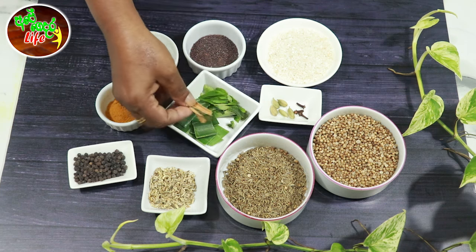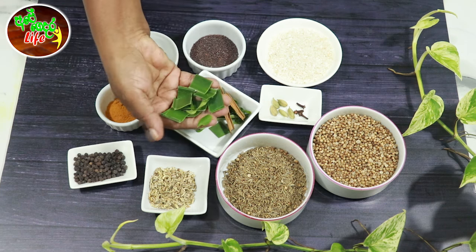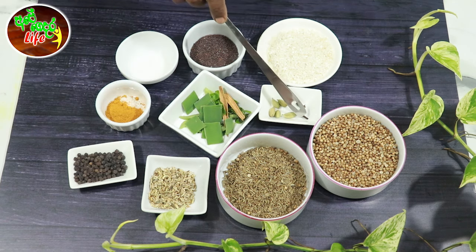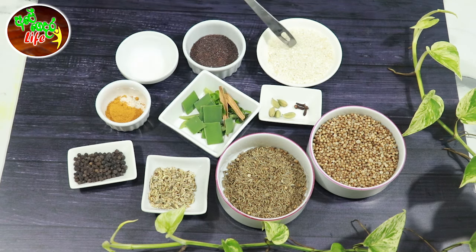We are going to make those needed. Now we are going to make three or four to three skin and break it up.